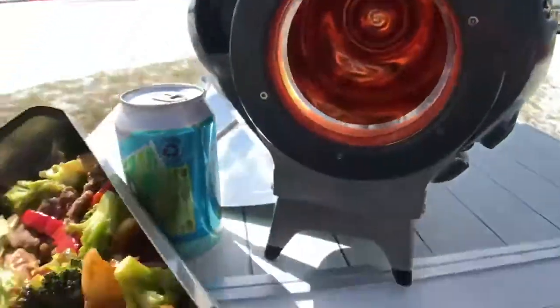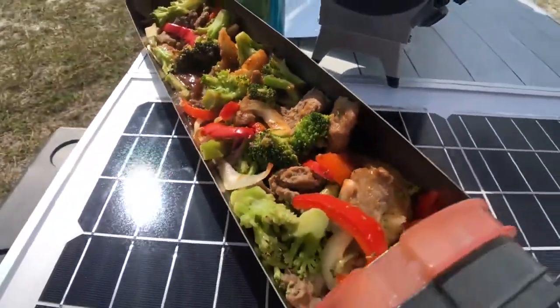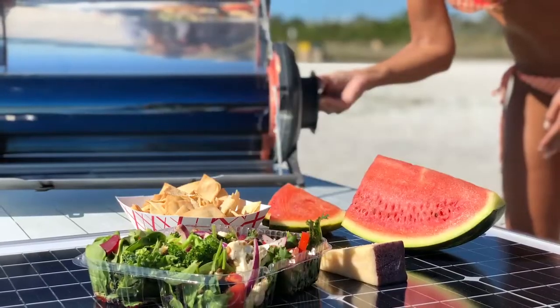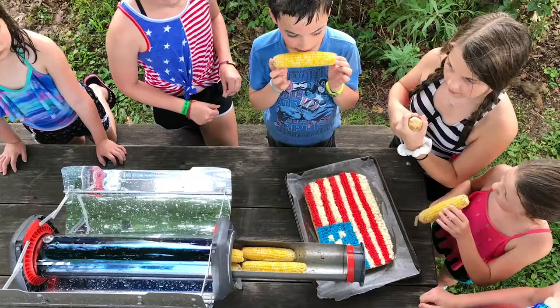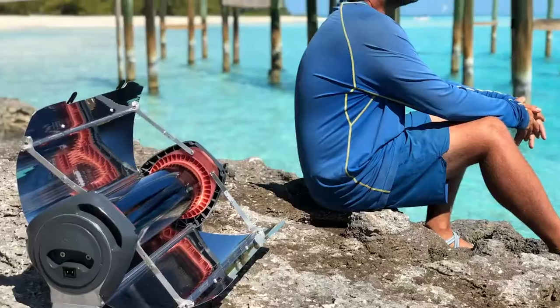We did it! All of you that kept the solar dream alive, you helped create the GoSun Fusion — a hybrid solar and electric oven that goes anywhere and cooks delicious meals for five, day or night.